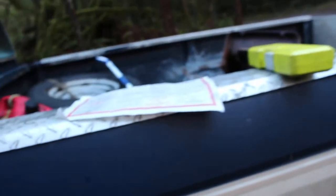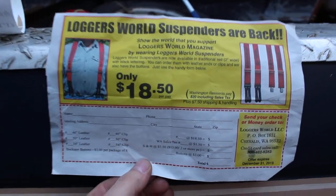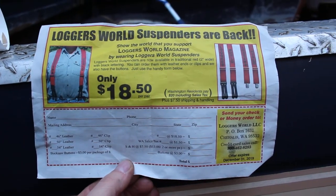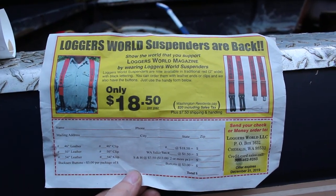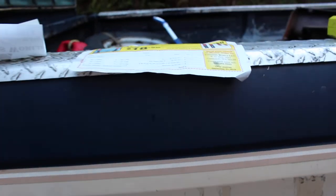Go and check out these awesome suspenders. Get a pair — you won't regret it. They look great and feel good. You are repping Loggers World Magazine, helping magazine sales and keeping the tradition alive that Finley Hayes started back in 1964.